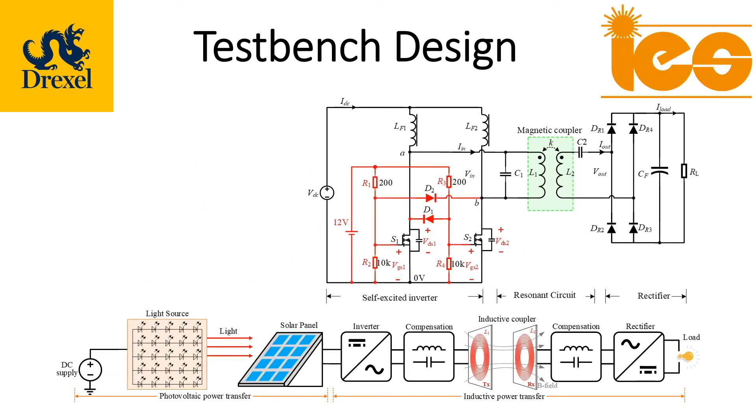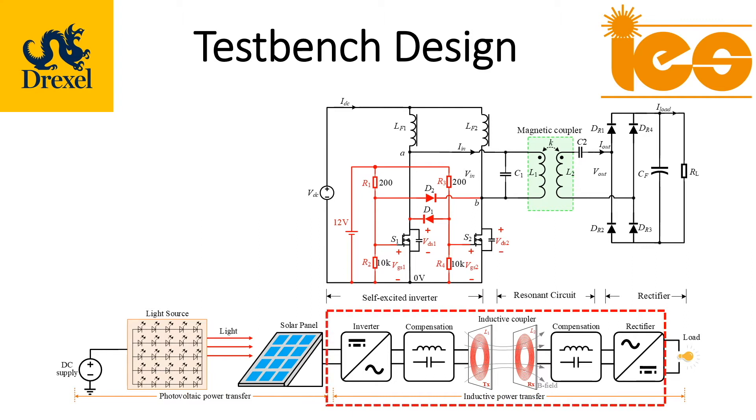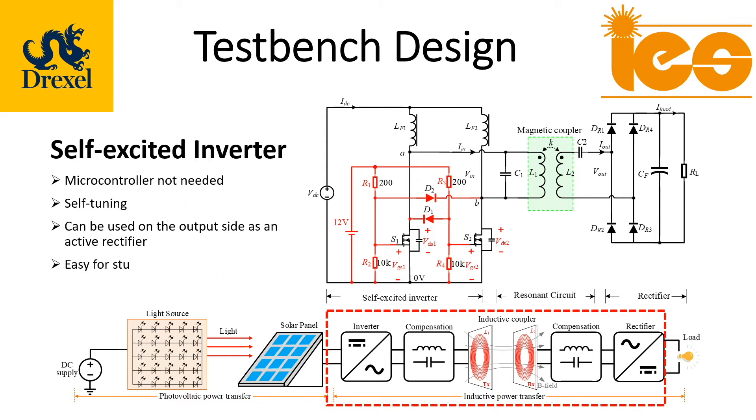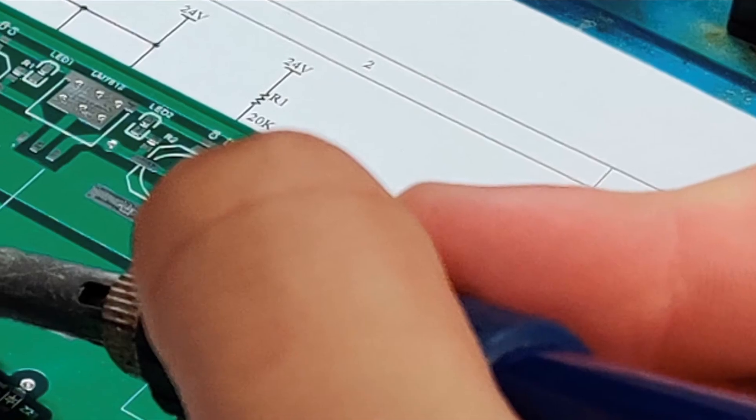One of the most unique components of our design is the self-excited inverter. The inverter requires no gate driver IC and no microcontroller. It's self-tuning, meaning that it will find a resonance frequency based on your compensation network, and it's relatively easy to assemble.